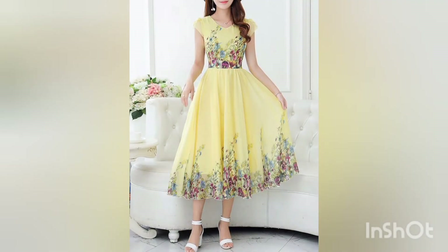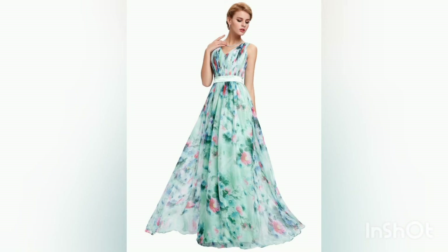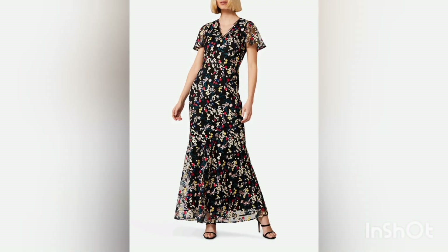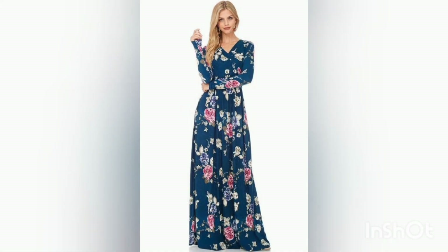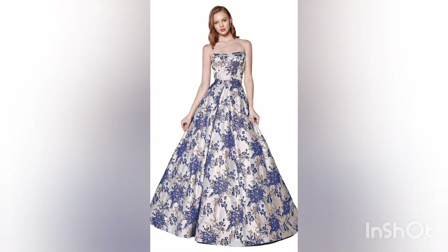Thank you so much guys for constantly supporting and loving me. Keep supporting and loving me the way you are — it helps to boost my motivation so that I could put more hard work into my work and bring more and more ideas for you guys. Inshallah I will be bringing more ideas of these floral prop designs for you guys.